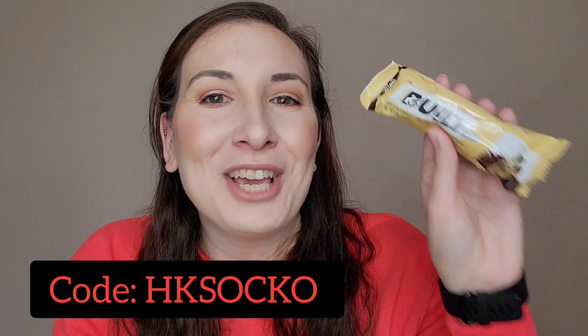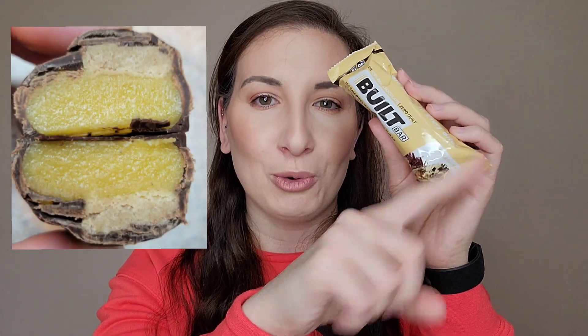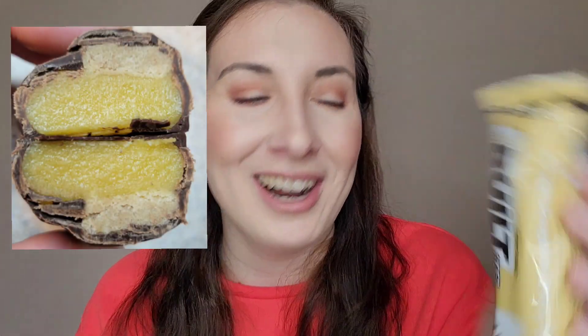Hey guys, welcome back to my channel and if you're new here, my name is Natalie and I'm a Built Ambassador. Today I want to share with you my review on the cookie dough strip bar. The reason why it's called cookie dough strip is because it doesn't have chunks — it has a strip of cookie dough going all the way down the full length of the bar, and I am so excited.